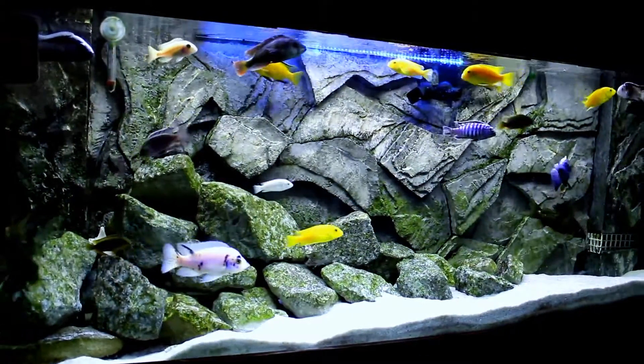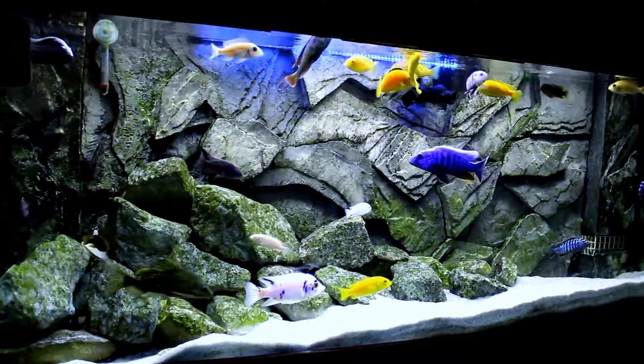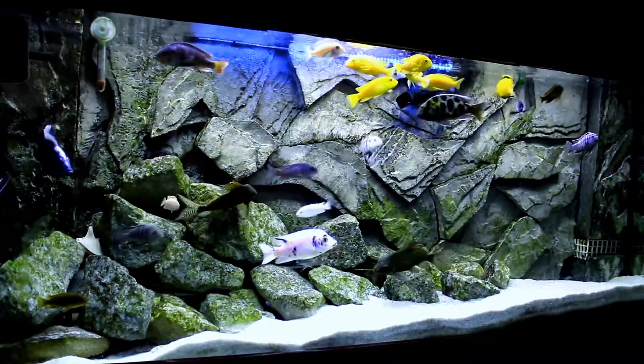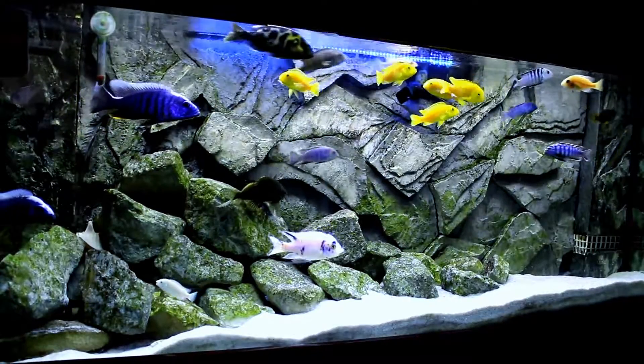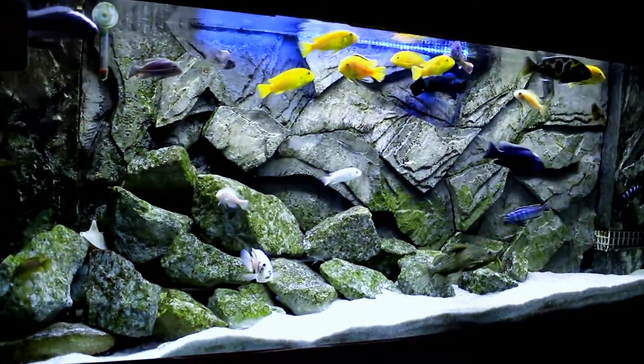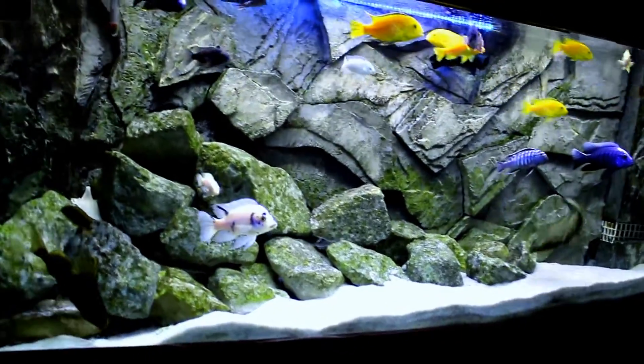As you can see, this is the regular light I've used for a long time, and this is what you guys are used to watching. I have LED lights up top — this is a Marine Land LED light, and all the white lights are on. Plus I have the Kora Life light up top, which has a double fitting where you use one blue bulb and one white bulb.